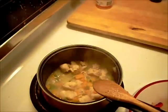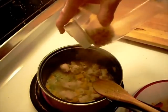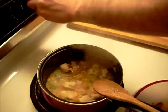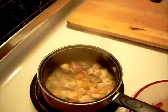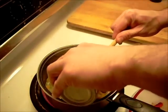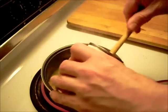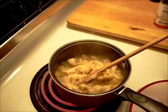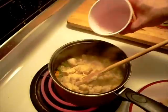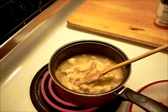This is coming along good now. I'm going to add a little crushed red pepper flake. Turn the heat down just a little bit. And I'm going to add the soup and a little bit of water. Then the Worcestershire.